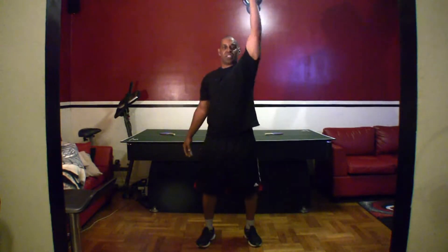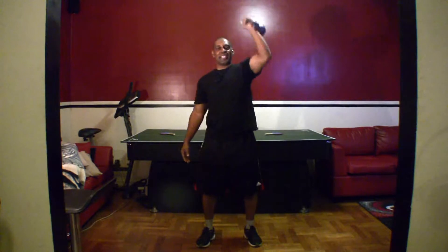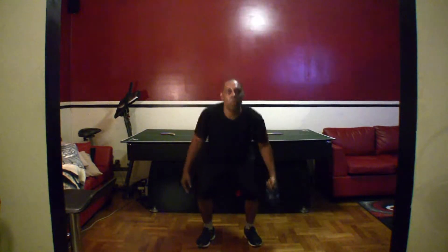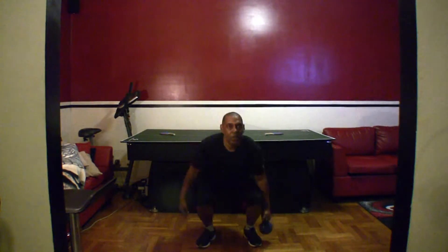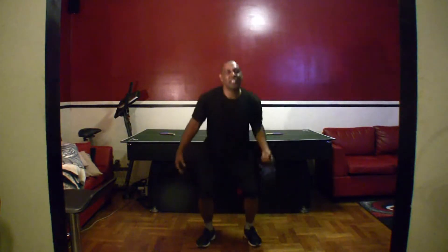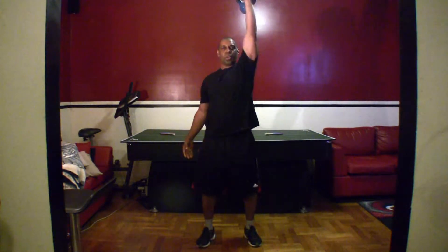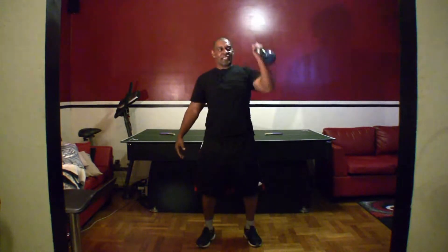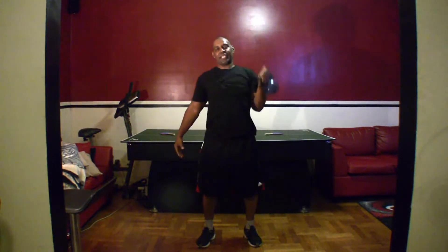Other side. You guys ready? Let's go. One, two, three, four, five, six, seven, eight, nine, ten, eleven, twelve, thirteen, fourteen, fifteen.